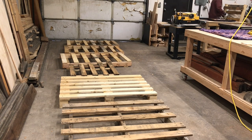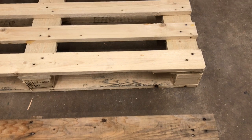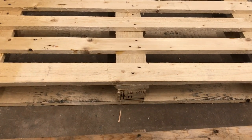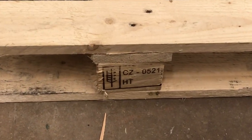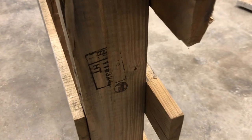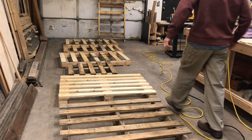Today I'm going to be cutting up seven pallets — some are older, some are newer, different conditions, different thicknesses, sort of across the board. You want to find pallets that have this HT on it; that means heat treated. If you don't have the HT on it, then it'll be chemically treated or some other process, so when you cut it up it'll be extremely unsafe, even sometimes if you have a mask on.